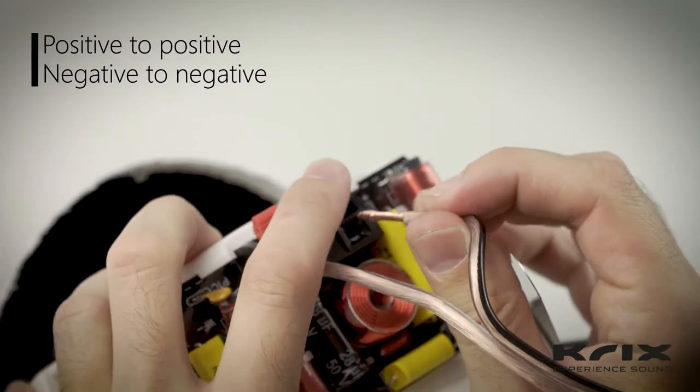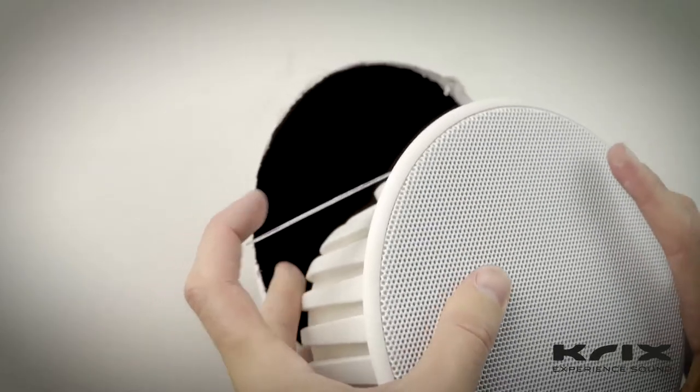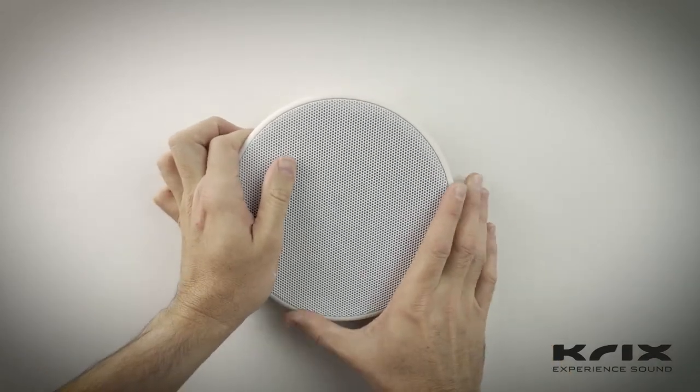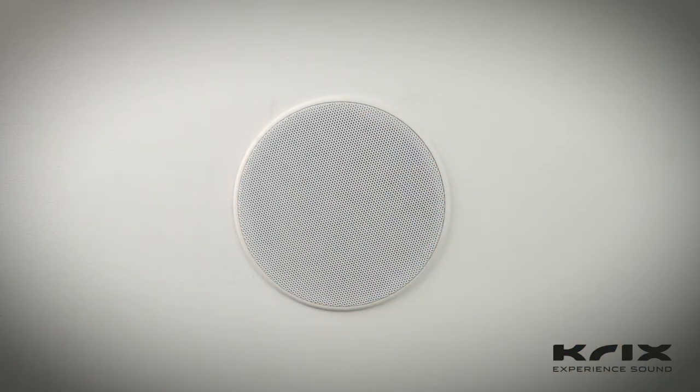Install the speaker wires into the correct terminals, compress the three mounting wings against the speaker enclosure, and insert into the hole. As the speaker is inserted, twist it clockwise until it is flush with the ceiling.